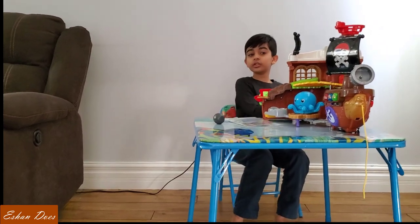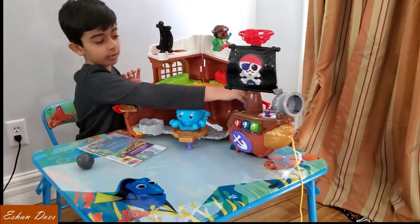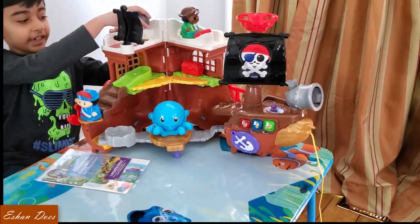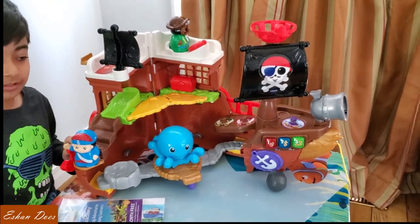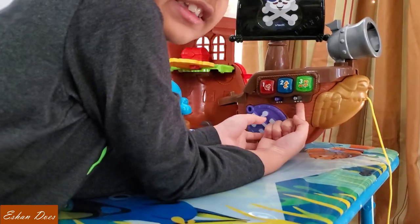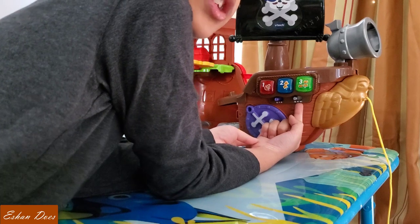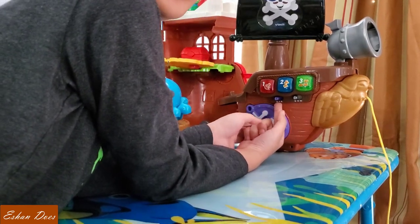For the first activity that pirates would do: cannonball! Let's put the cannonball on the side. This is the on and off switch — it's also the music switch — and that is the activity switch.